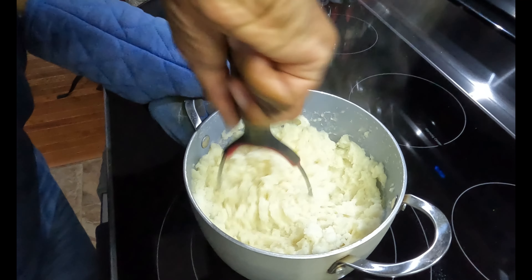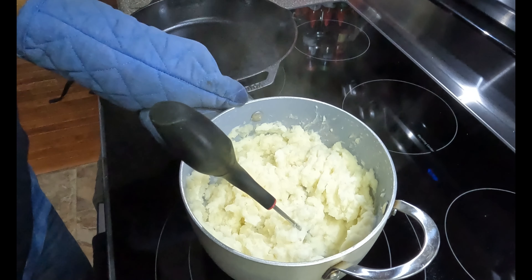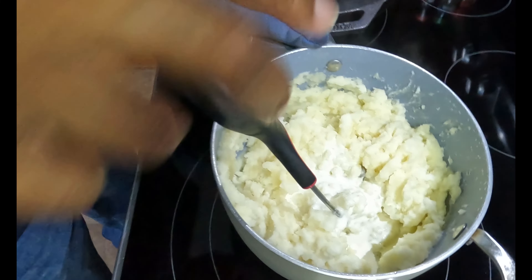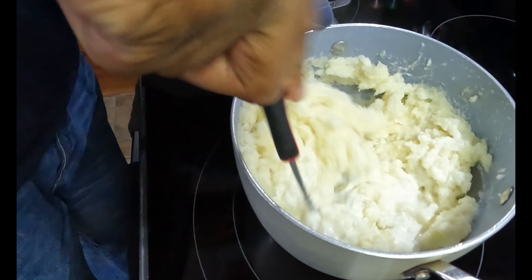Now I'm going to add some heavy cream in here, a little bit at a time, just until we figure things out. A lot of times I can just roll with it and see what's going on. Let's make this thing nice and creamy — just a little bit at a time. That's how you want to add it. You don't want to make it too mushy.